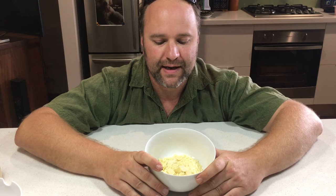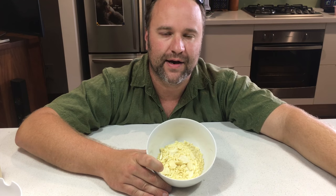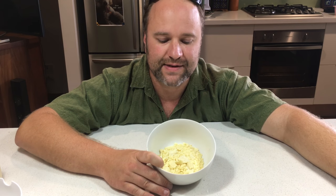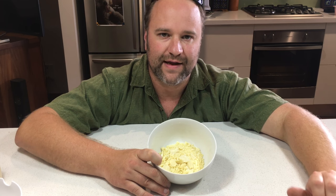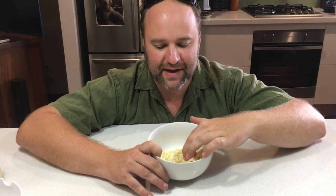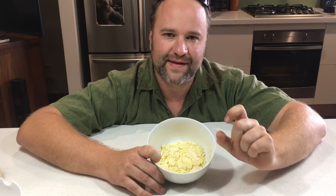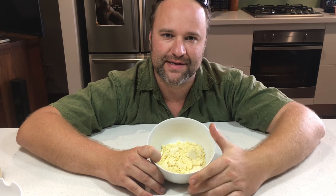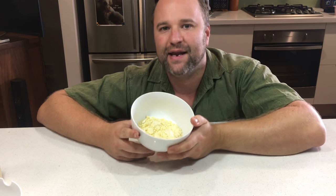This is cocoa butter. I had some of the initial tests I did with soap tested by somebody else, and she suggested adding some of this in to soften the soap on the skin and leave some of those body oils there. If you want to make your soap softer, she also suggested squeezing one of those vitamin E tablets into your recipe. So yeah, that's what we're using today — let's go make it.